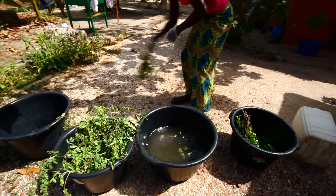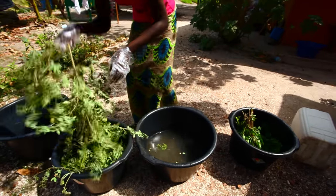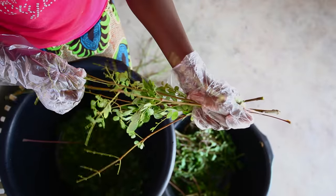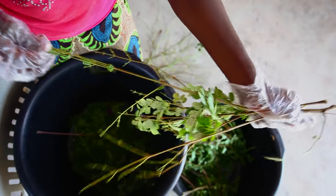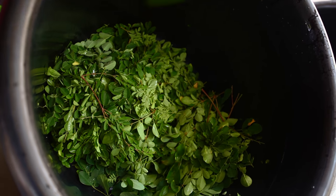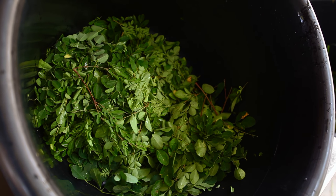Step 3: Washing and Peeling Moringa Branches. First you need to wash the leaves with water to remove all the dust and any insects. Please repeat this two times. The leaves need to be cleaned. Then strip off the leaves and remove all the branches. We do this so that we can speed up the drying process, which is the next step.